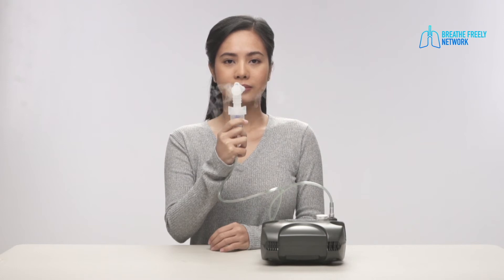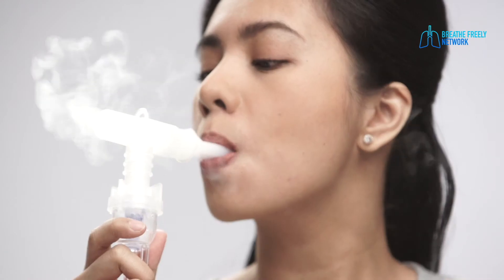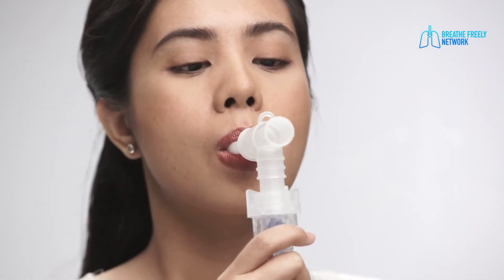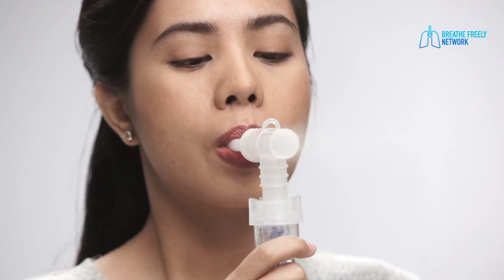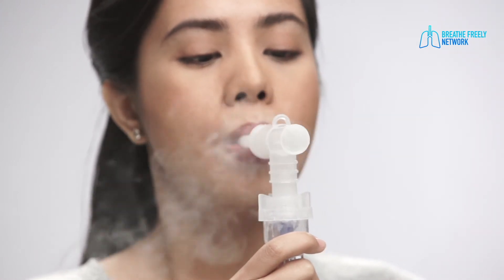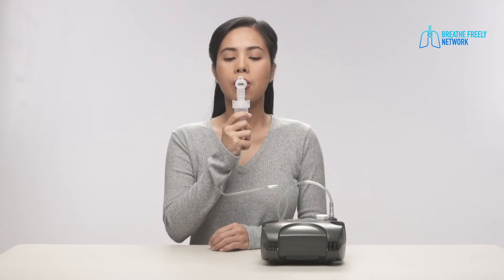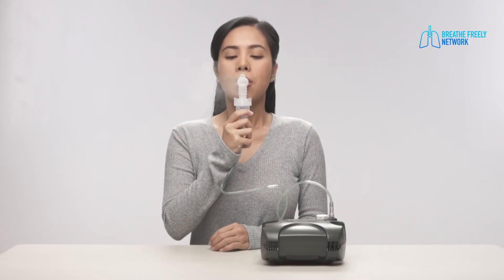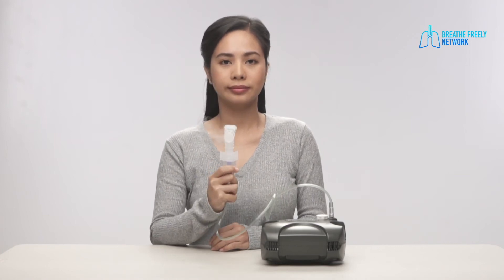Take slow deep breaths through the mouthpiece and inhale all the medicine. Close your lips around the mouthpiece so no air leaks out. Continue taking slow deep breaths until there is no more mist coming out of the face mask or mouthpiece. When the mist stops, the treatment is done. This could take 10 to 20 minutes depending on the machine and the amount of medicine.